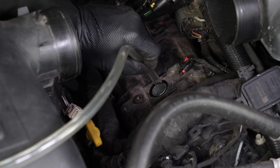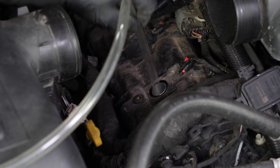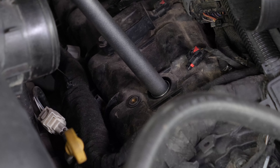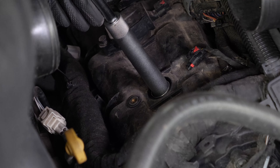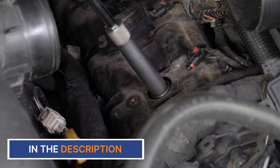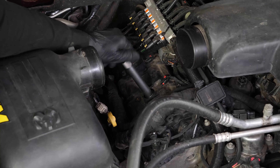We recommend using a thin plastic tube taped to the end of a vacuum to properly clean around the spark plug. This prevents dirt from falling into the motor. Using a socket wrench, an extender, and a 16 millimeter spark plug socket, loosen the spark plug.